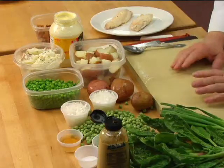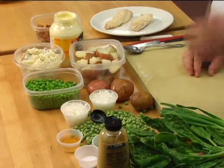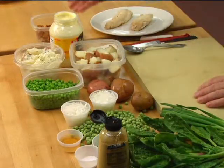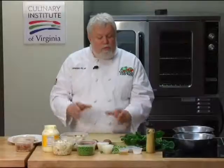We've got great Virginia food today. We always have great Virginia food, but today's special. We've got potatoes, we've got peas, we've got spinach, we've got Virginia bacon, we even have some farm-raised tilapia from Virginia. So we're going to combine all of these things into a variation on an African dish, which is a fish and potato salad.